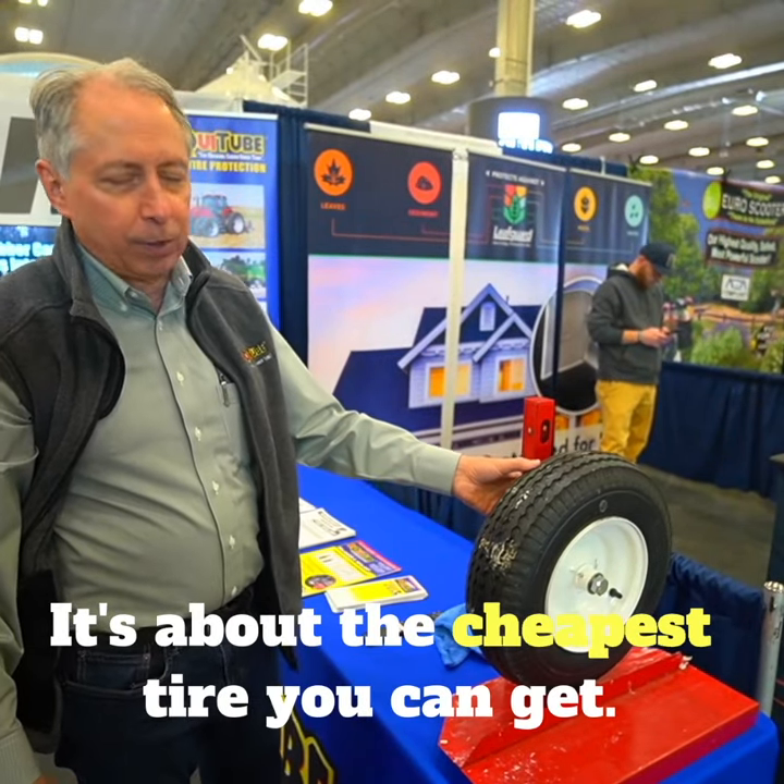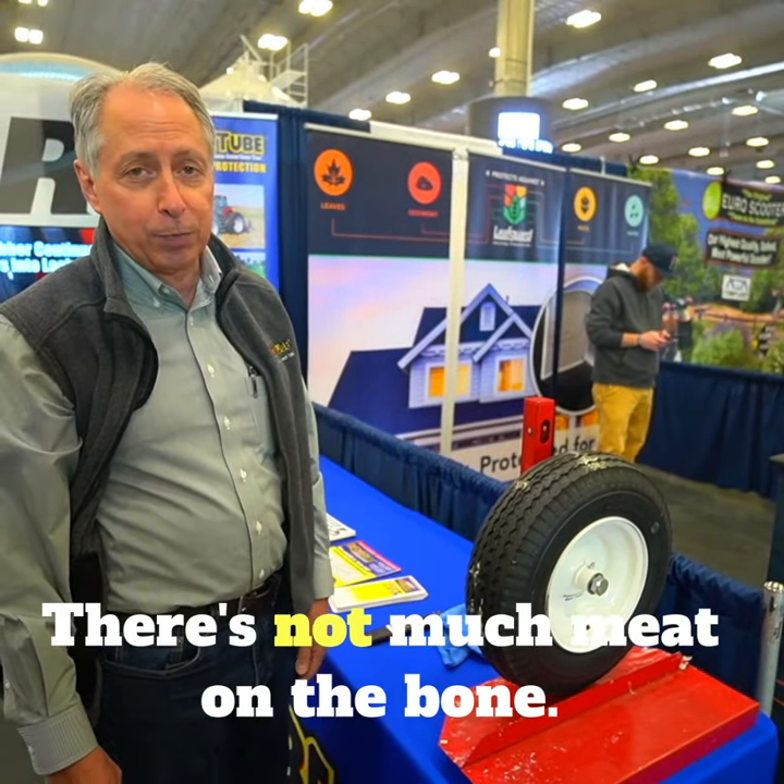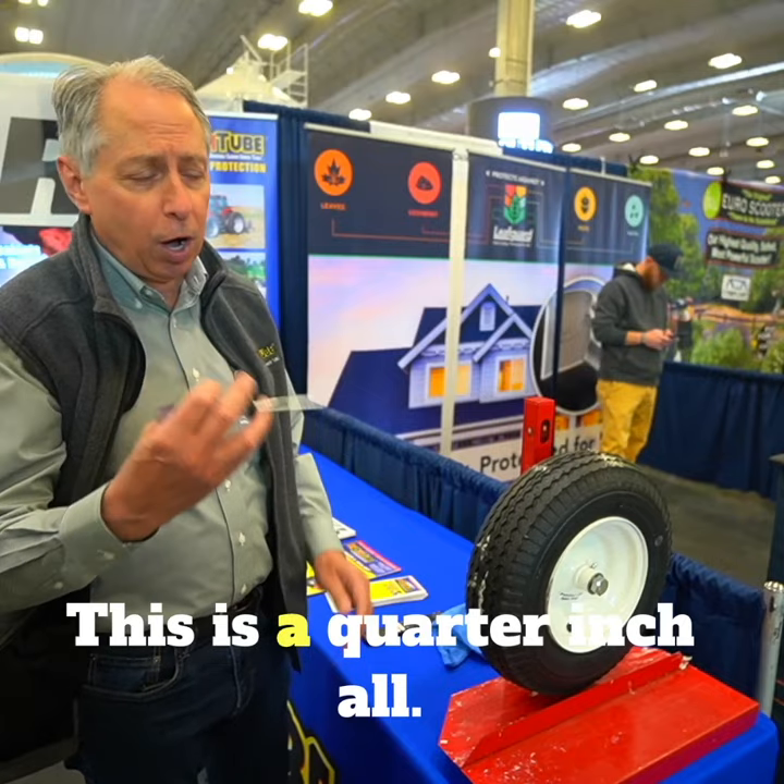This guy's only a four-ply tire — about the cheapest tire you can get. There's not much meat on the bone. This is a quarter-inch wall.